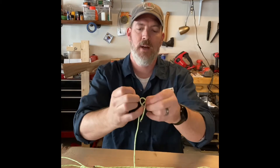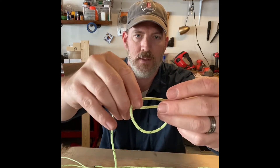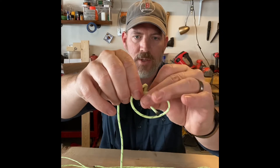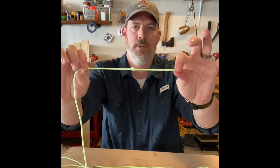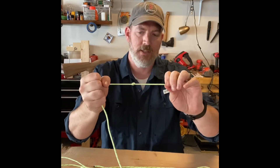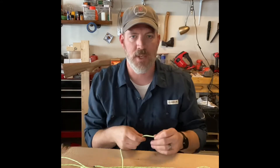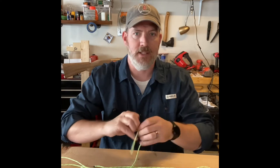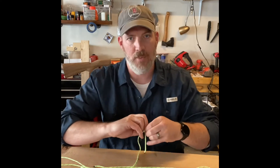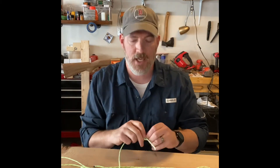Once again, the overhand knot: make your bight and bring your tail through and pull tight. This works really well under load — as long as it's taut, it doesn't work loose. You'd typically use this when doing anything permanent. For example, if you have a bowline knot, tying a stop knot at the end keeps that bowline in place. Now let's adjust the camera angle and do the bowline.